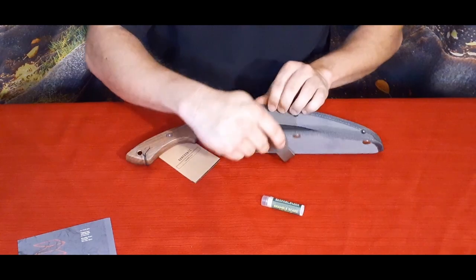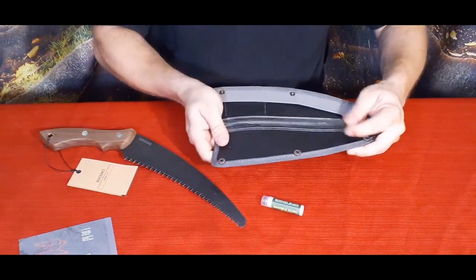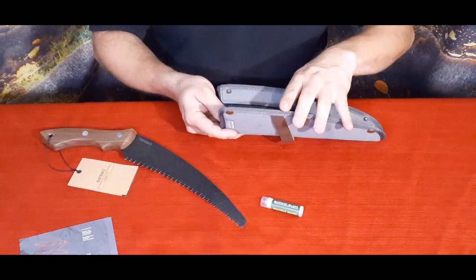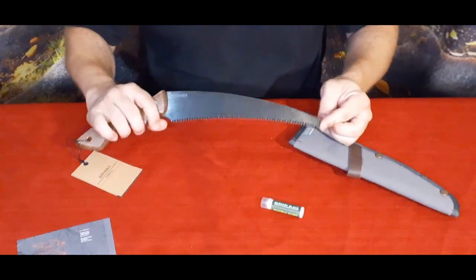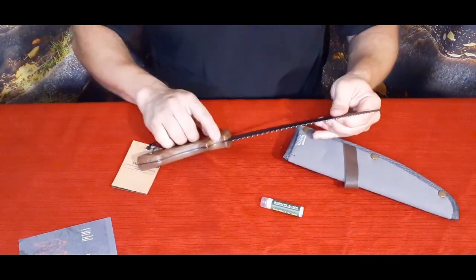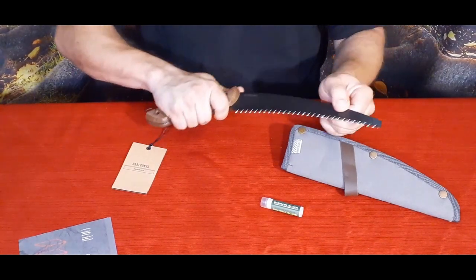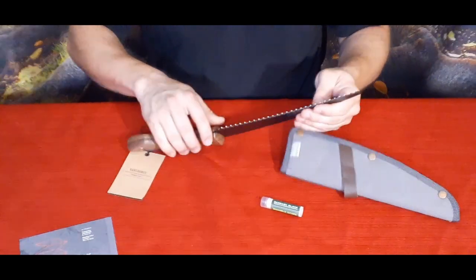We pop open all three snaps and pull this out. One thing to note: it does have a piece of plastic in here — the hardeners and everything — that's going to help keep this from getting torn up and keep it safe. As you can see, this is a nice little pruning saw. First thing I notice is it does have a front finger hold, which is nice — it feels like it's going to give a little more security so the handle's not going to slide through my hands if they get wet.